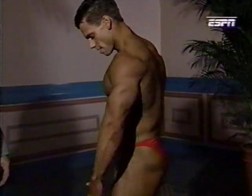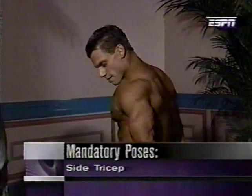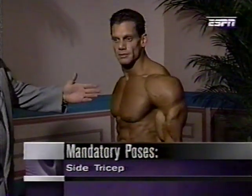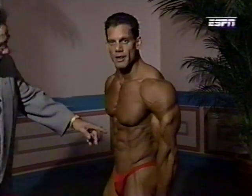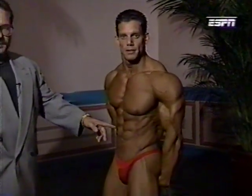Next, side tricep. Designed to show off his tricep development, but again it brings in his whole upper body — chest, abdominals. His thighs are held tight. The trick here is to blow the air out, which brings your abdominals in immediately.